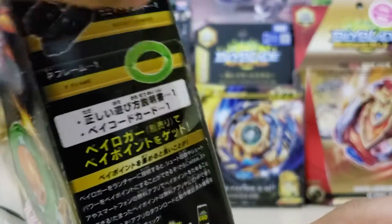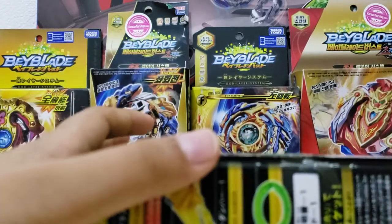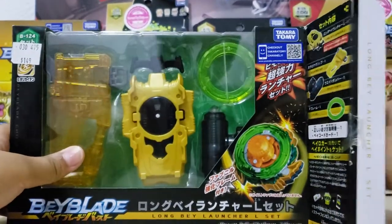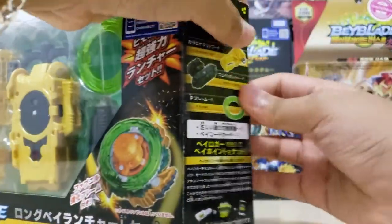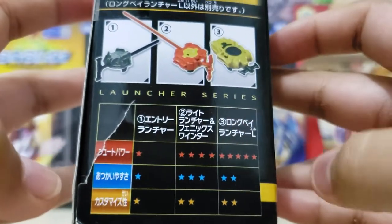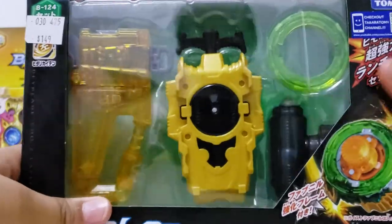Guys, I was so excited I just grabbed my scissors and cut it open. Yeah, I was so excited. Let me check something — okay, just the ball. This launcher looks good. It shows the picture of Kai's Fafnir here.